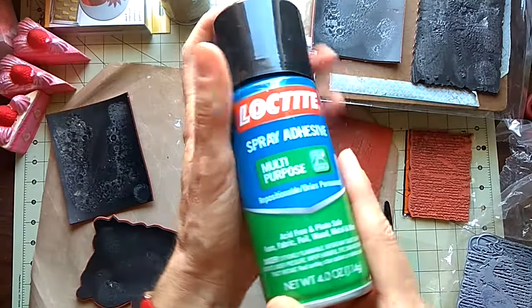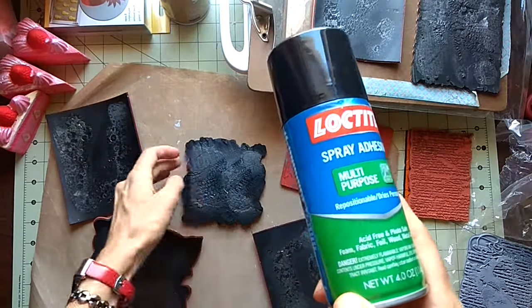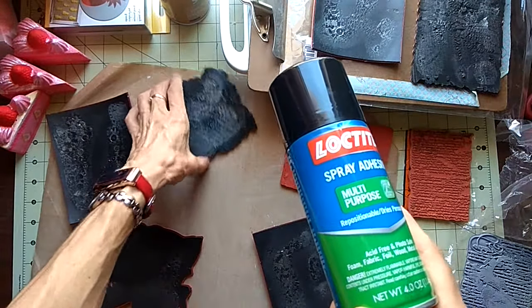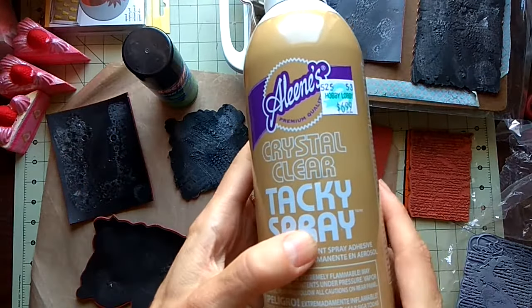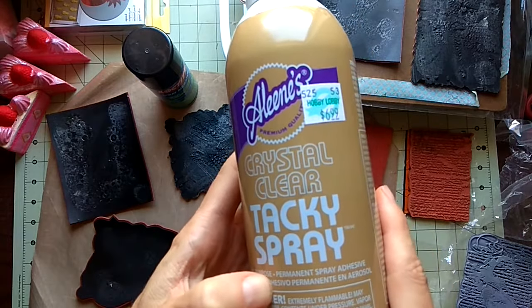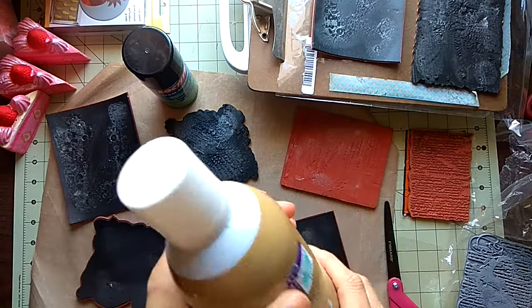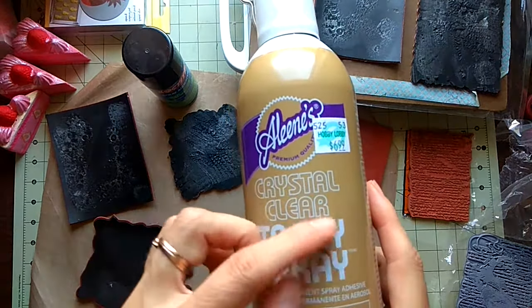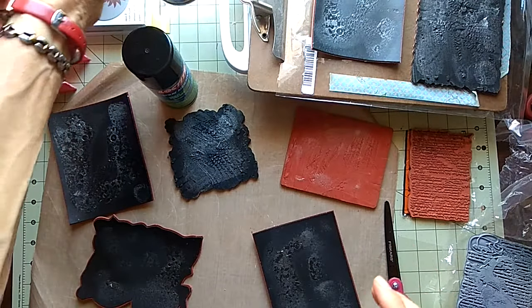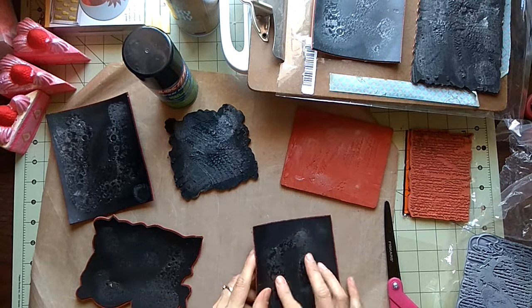The glue was a spray adhesive — multi-purpose repositionable glue — so it's very, very sticky now, and I hope it will stay that way and not dry out. The tacky glue was not very sticky, but the tacky glue I think has to be repositionable or tacky over and over. I bought the wrong thing and had to go exchange it.